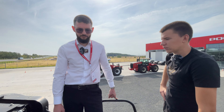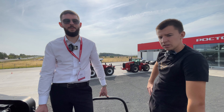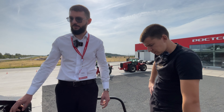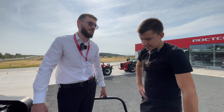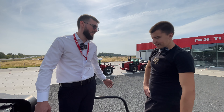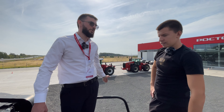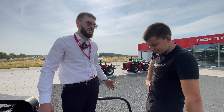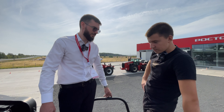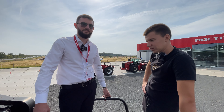Решёта на нём универсальные. Это очень удобно — быстро перейти с одной культуры на другую: перецепили адаптер, поменяли звёздочку и цепь, чтобы уйти на кукурузу. Это час-два — и всё, едем молотить дальше. С решётами это минимум полдня менять, поэтому универсальные решёта очень удобны.